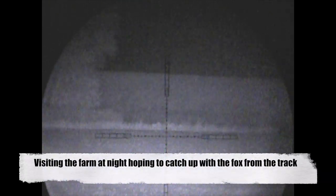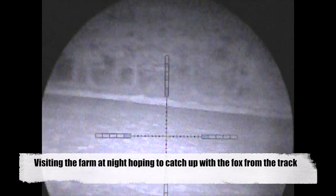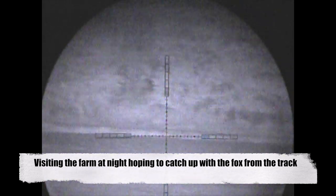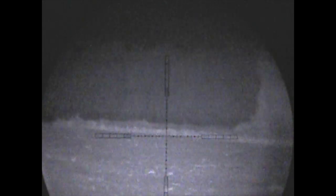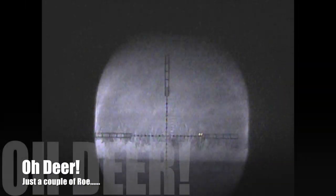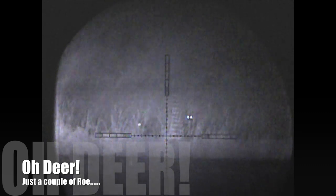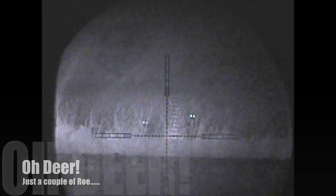I make a return to this area the next evening. I've actually walked out into the field from where you saw me do the initial video and I'm looking to catch up with Charlie. Getting a little excited as I saw two eyes peering at me, I then zoomed in to realise it was just a couple of roe deer.